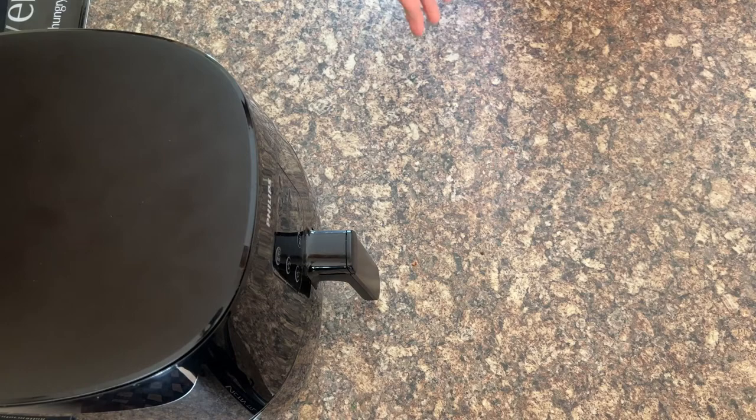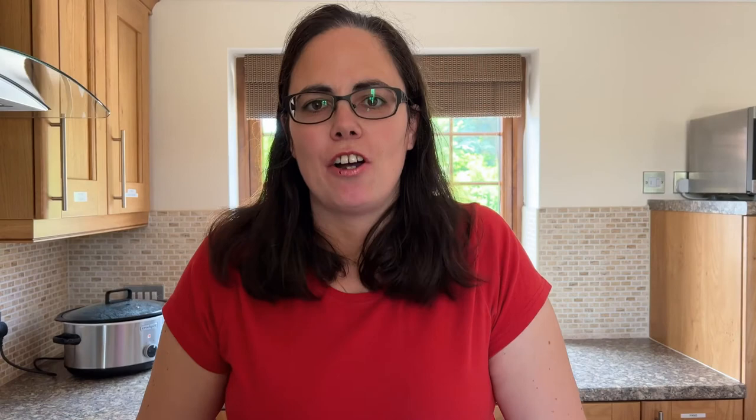And we have baked. There you have it — perfectly cooked black pudding in the air fryer. If you head over to RecipeThis.com, you'll find a recipe for air fryer English breakfast, which of course includes black pudding, scrambled eggs, and all your other favourite breakfast items.